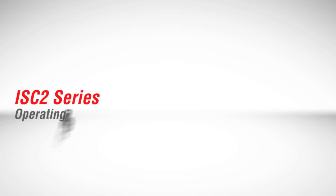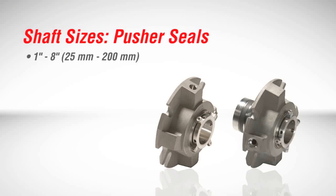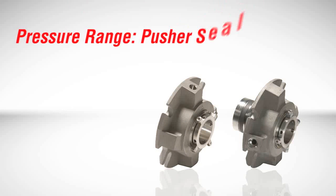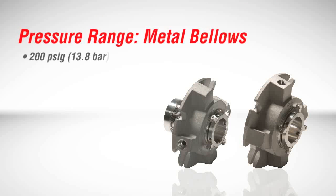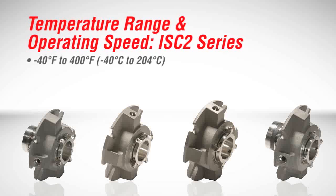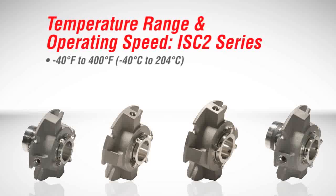In terms of operating parameters, ISC2 seals meet needs beyond general service applications. Available shaft sizes for pusher seals range from 1 inch to 8 inches (25 mm to 200 mm), while shaft sizes for metal bellows seals range from 1 inch to 3¾ inches (25 mm to 95 mm). Pusher seal models operate up to 300 psi (20.6 bar), while metal bellows seal models are rated up to 200 psi (13.8 bar). The ISC2 series operates within a temperature range of minus 40 to 400 degrees Fahrenheit (minus 40 to 204 degrees Celsius), with a maximum shaft speed of 3600 RPM.